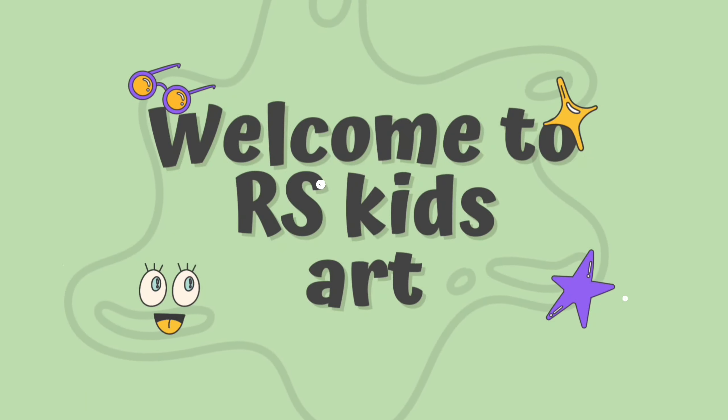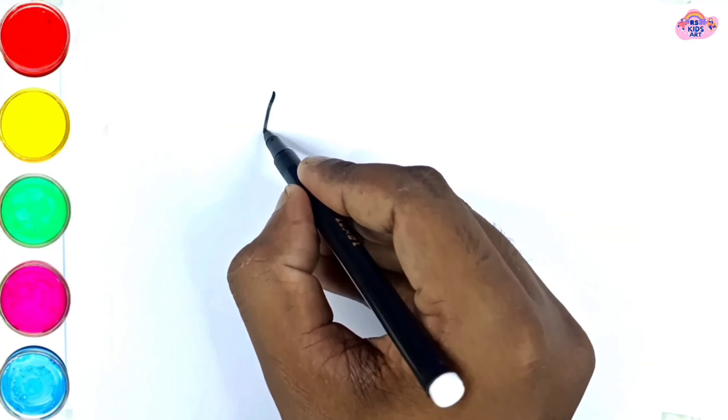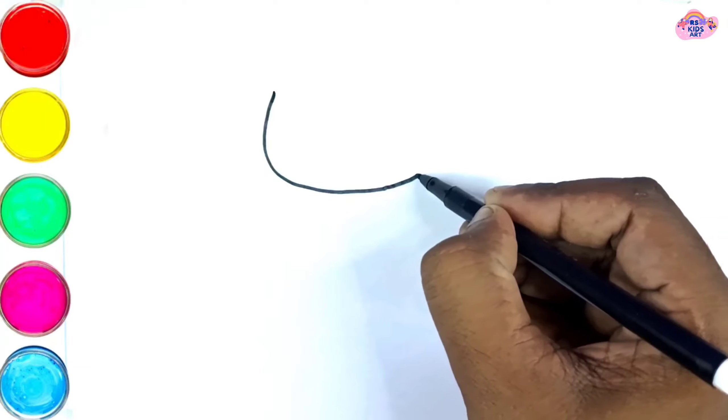Welcome to R.S. Kids Art. Hello kids, today we are drawing cute kitty painting. Let's start.